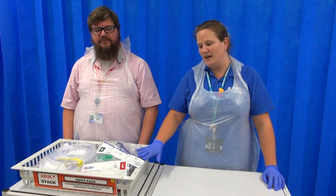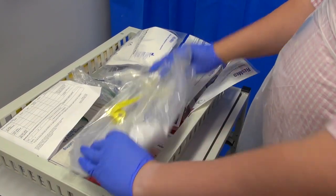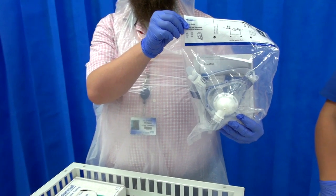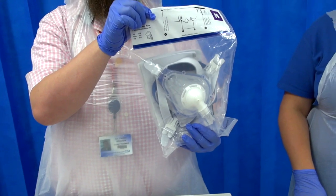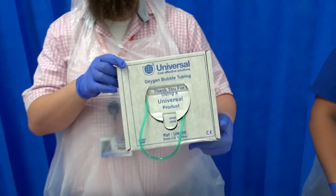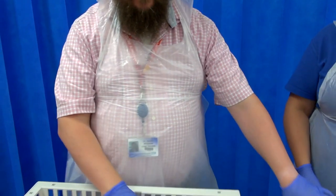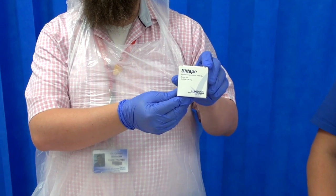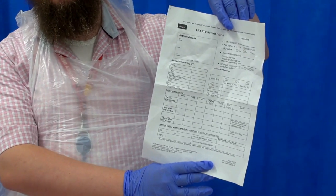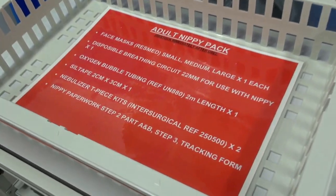In our department we have all of our kit in a tray which is kept in a stack. We would need to go to the stack to get the appropriate tray. In the tray we have the oxygen tubing and filter. We have three sizes of masks that go over the patient: small, medium, and large. We also have oxygen tubing for giving supplemental oxygen, a nebulizer attachment for giving nebulized medication, and for patient comfort, cell tape that goes over pressure areas of the mask. Our paperwork is also kept in this tray, which we fill out when commencing non-invasive ventilation. Everything that should be kept in the tray is listed in the tray, so it's easier to make sure we stock up effectively after use.